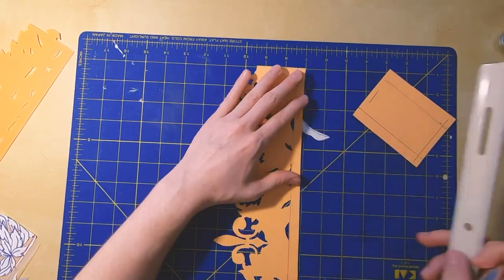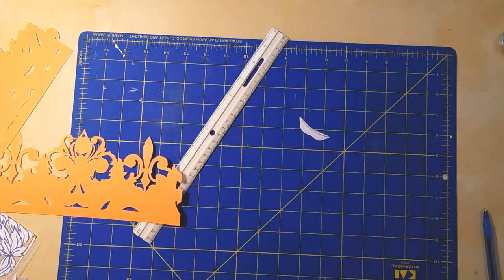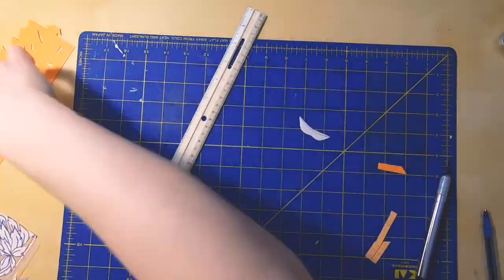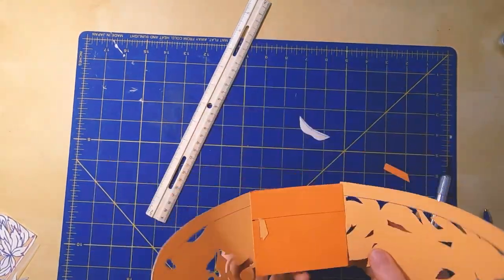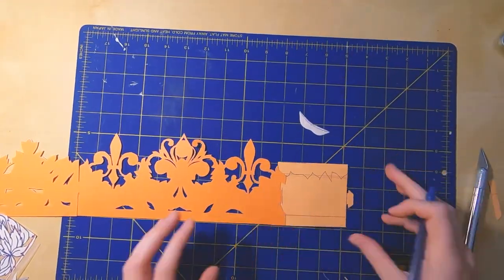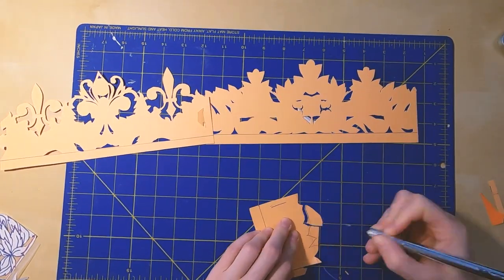I used the other two pieces to measure how big the leaf piece would need to be — just a few inches. I created a design that would look similar; it didn't need to be perfect.